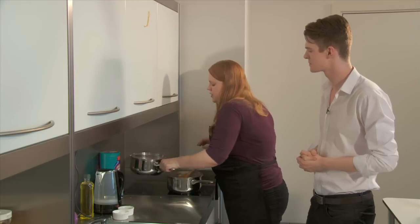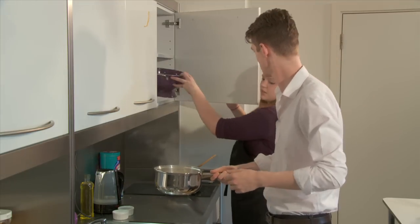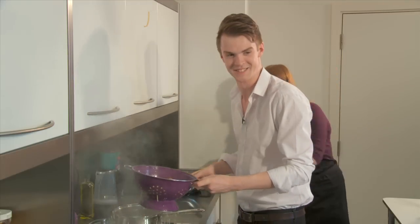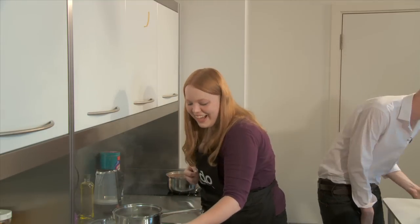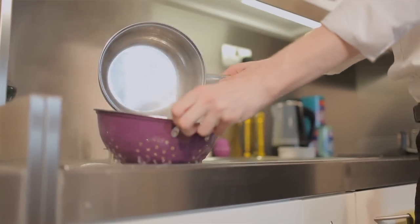So now we need to strain the spaghetti — can you do that for me? Grab your colander. Careful! It's so hot! What did you do? It burned my hands! You okay? I'm alright. It was exceptionally hot. That is definitely not how to do it.